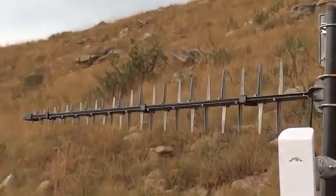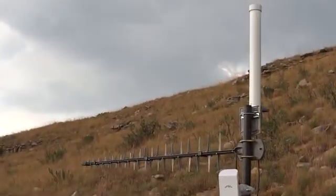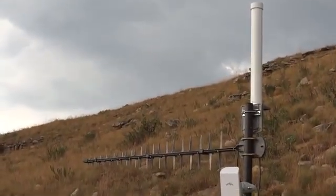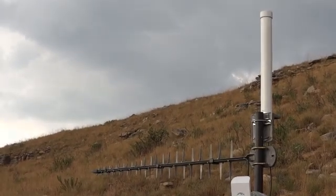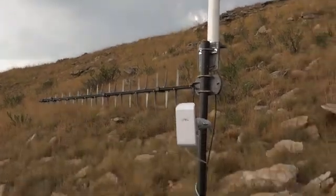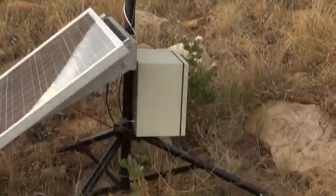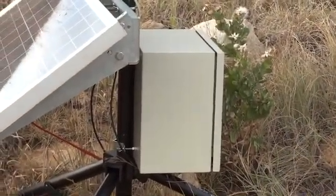These two both cover 900, 1800, and 2100 MHz, covering all of the bands used in South Africa. They then feed the signal into the equipment box, inside of which, among other things, is a 3G wireless modem and router.